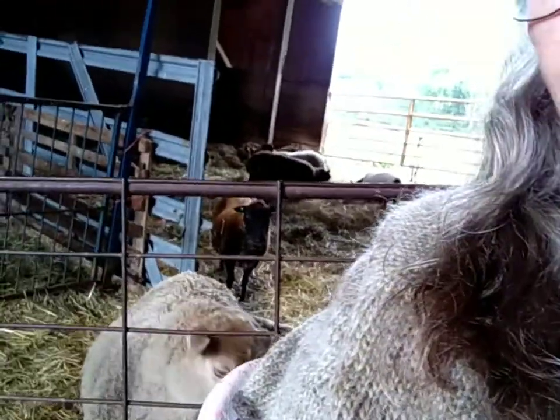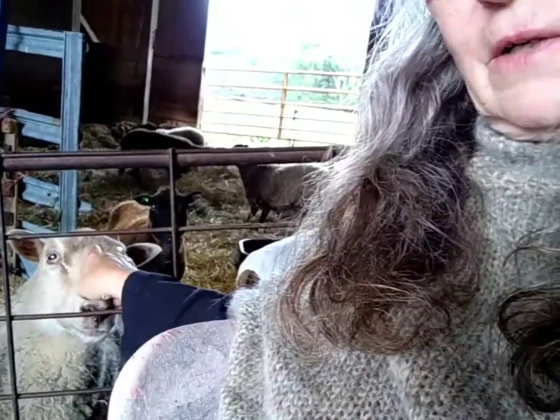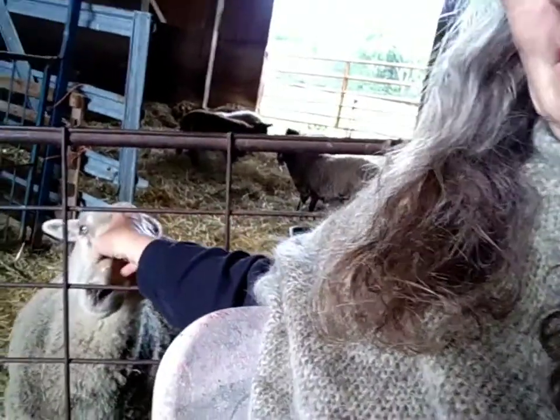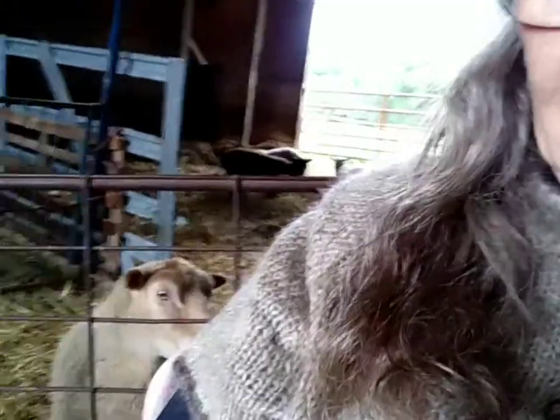I don't think you've been introduced to our latest Shetland acquisition, our latest member of the flock — and that is Coriander. She's a white Shetland ewe. Super friendly, really nice girl. I can't wait to spin some of her fleece. And yes, it is cool enough to need my Nutitin sweater and a hat.